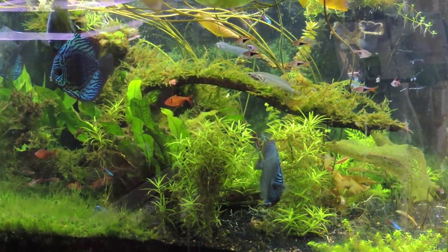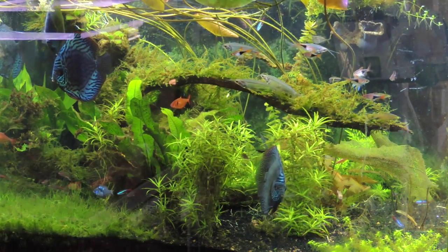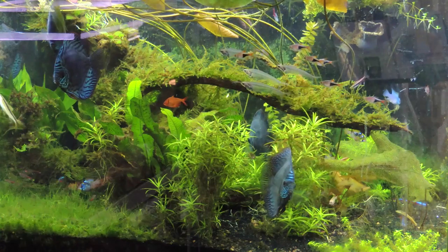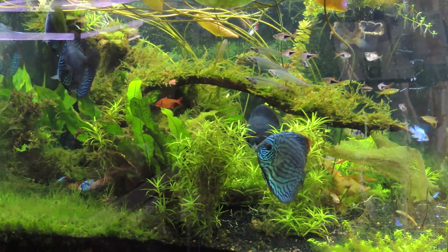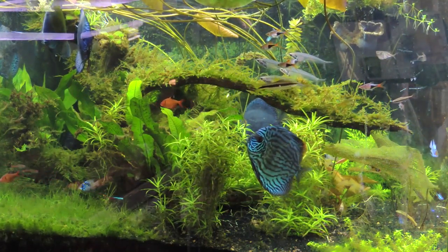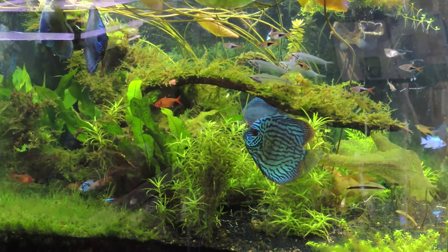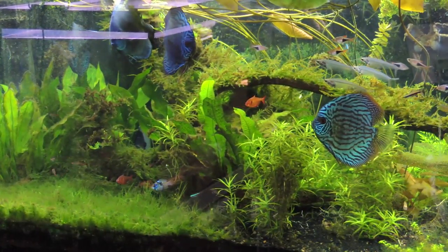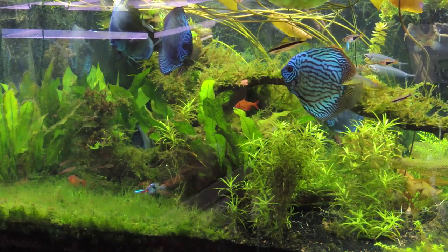Wish me luck. Today is Thursday, April the 3rd. I'm going to start making a dent on this tank today and put all this together over time. Hopefully you guys will appreciate the insanity or the brilliance, or at least see what not to do when I finish this.